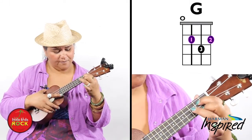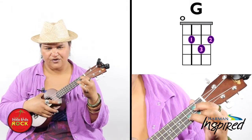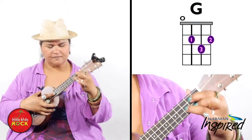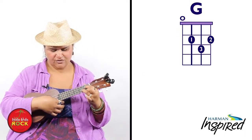Take your ring finger — it's a little tricky — and put it on the third fret on the second string from the bottom. And this is how you make the G chord.